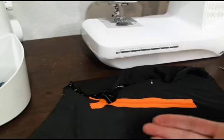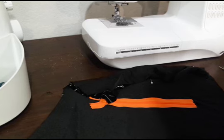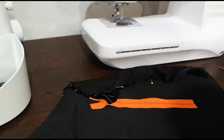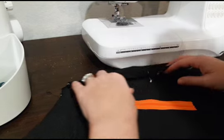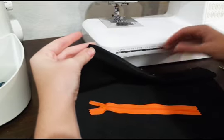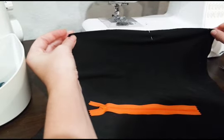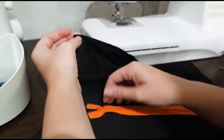I'm here to show you another way you can put in the zipper if you don't want to do the basting method. This one is a little bit quicker, but it can be a little bit more challenging if you're a beginner, so take that into consideration. I have a skirt this time with the side seams just pinned.